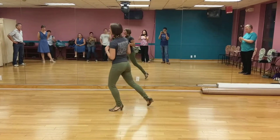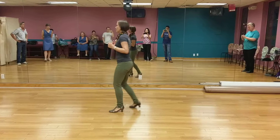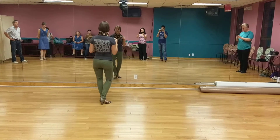1, 2, 3, 4, 5, 6, 7, 8. 1, 2, 3, 4, 5, 6, 7, 8. 1, 2, 3, 4, 5, 6, 7, 8.